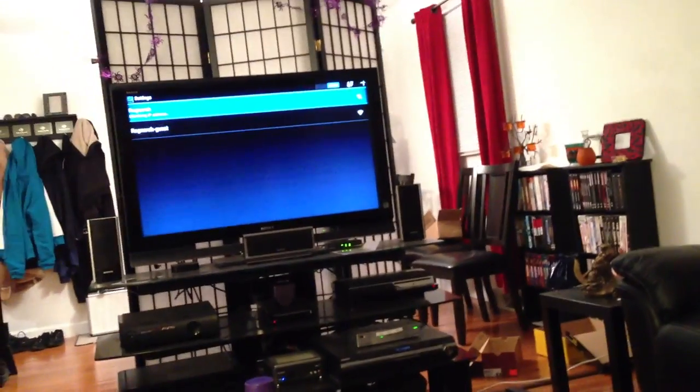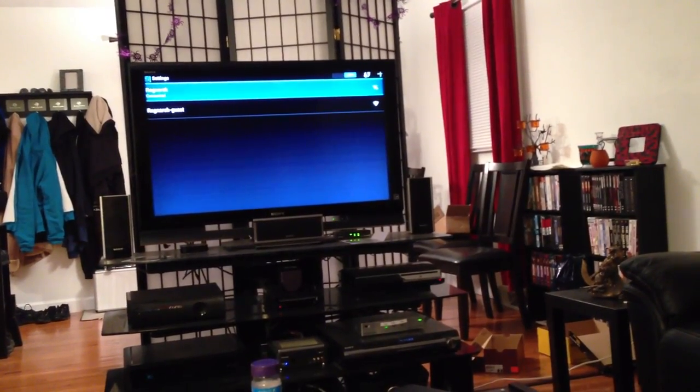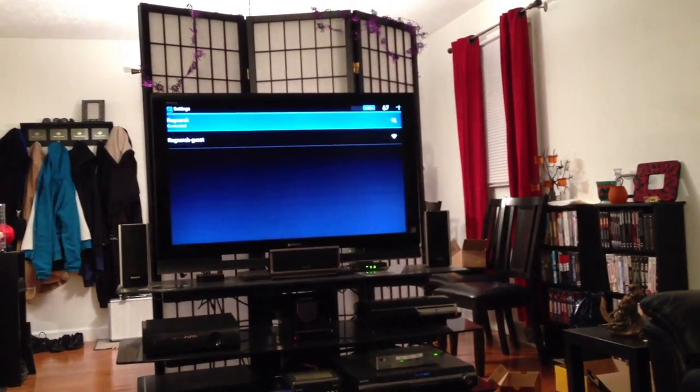Turn it off and back on and maybe it kicks back in. There you go. All right. Obtaining IP address. Picked it right back up. I noticed it's only got two bars - now it's got three and four. All right, so that's cool. So in theory, we got that. Let's continue. We're going to do an existing account again.